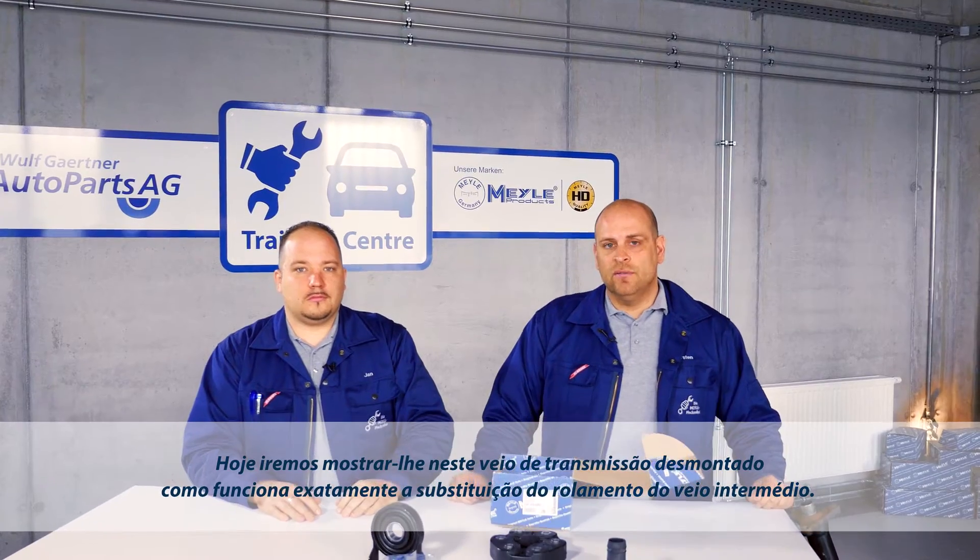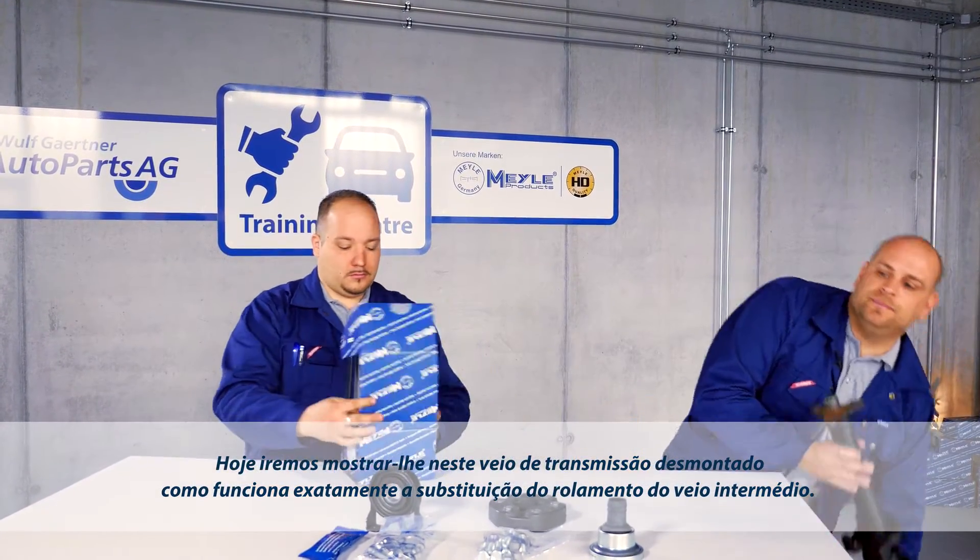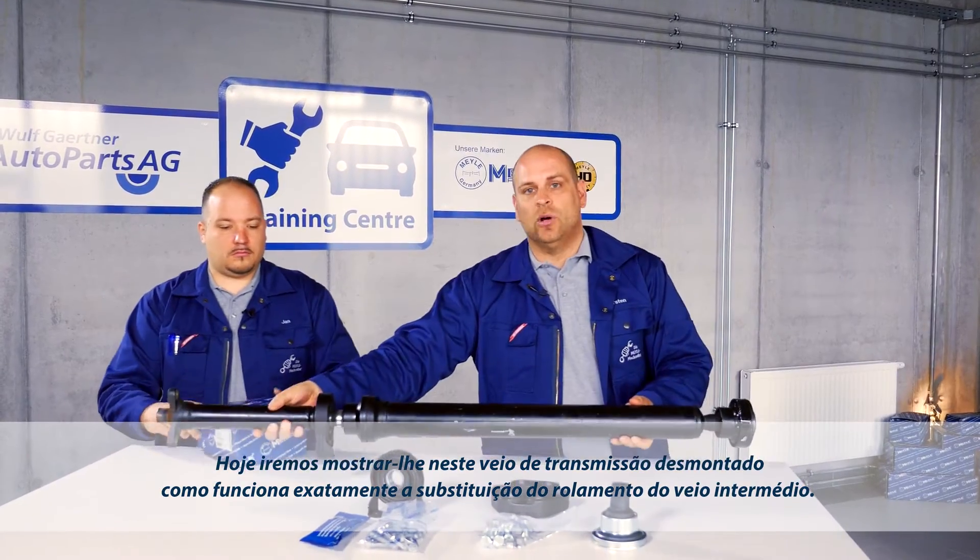And on this dismantled cardan shaft, we'll be showing you how exact replacement of the center shaft bearing is completed.